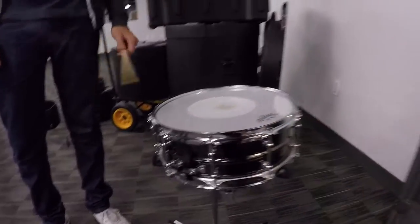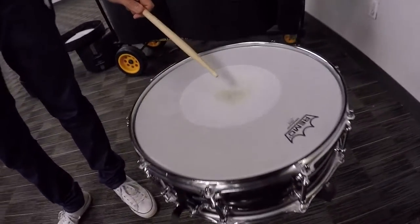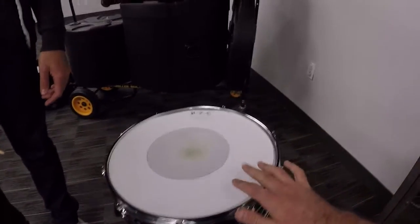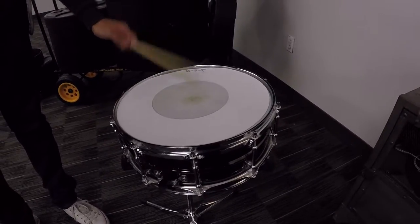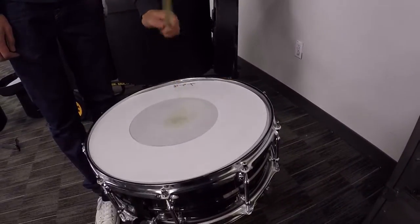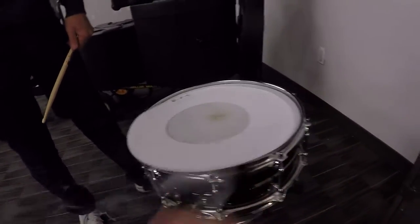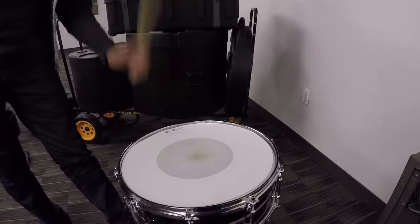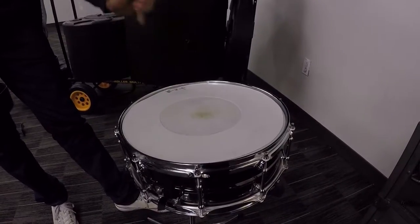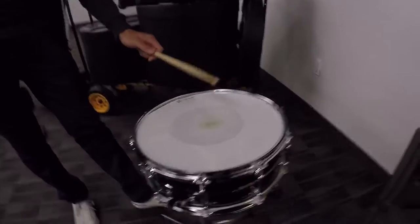Now let's see what that does. Nice and fat. Now let's see what doubling up does. That's nice. Now let's see what putting the frosted one on only does. What do you think? Sounds great. Do you like the frosted bagel or the plain bagel? I like them both — I can't pick.